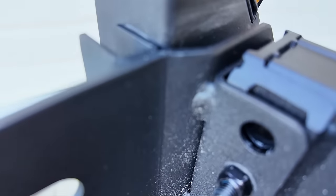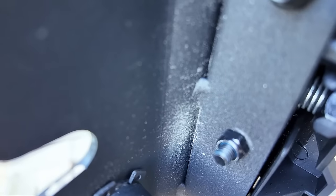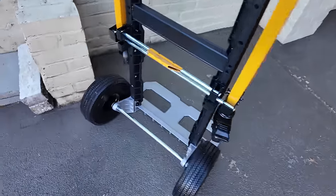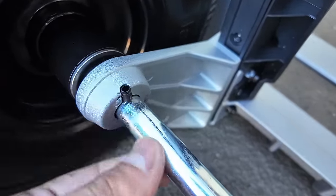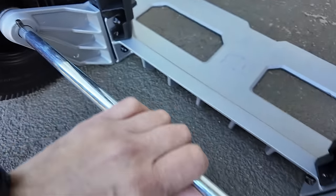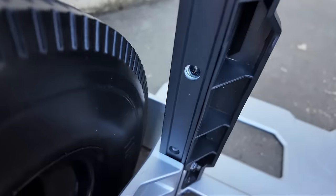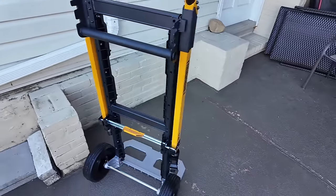Here are the pins we had to put in during assembly. This is the steel bar. That would be the best close look we could give you on the cart so far.